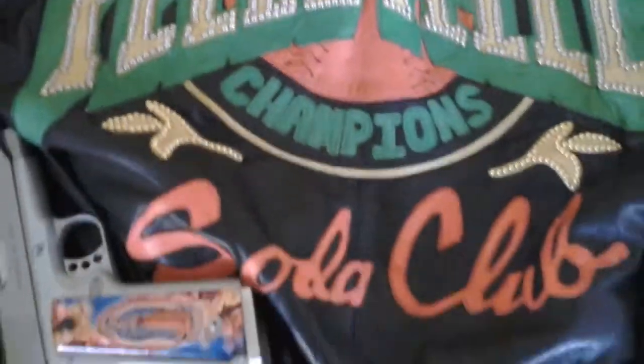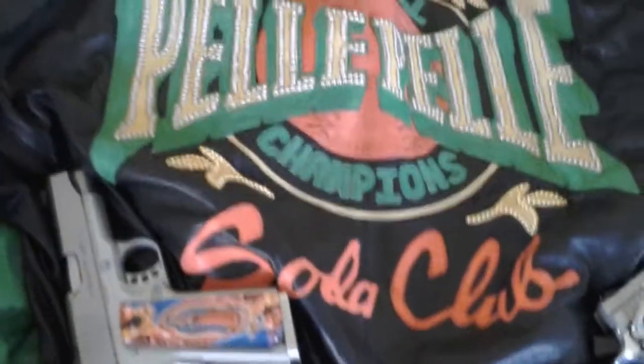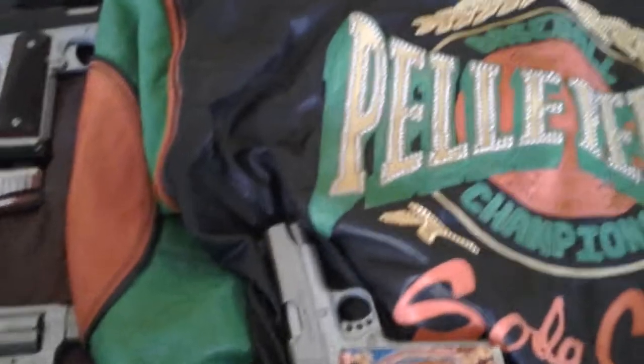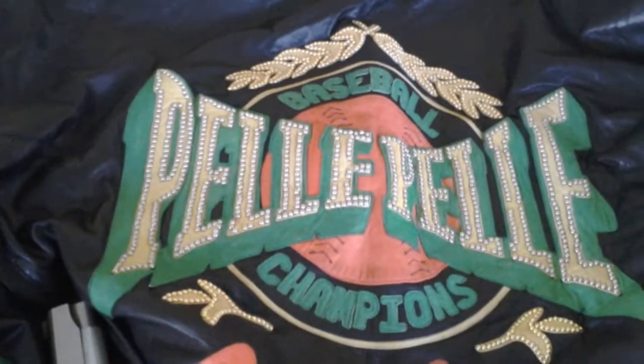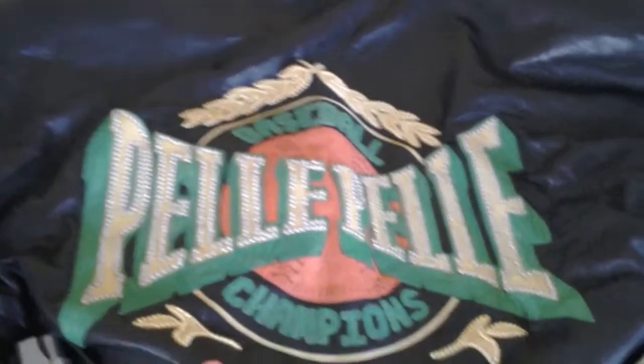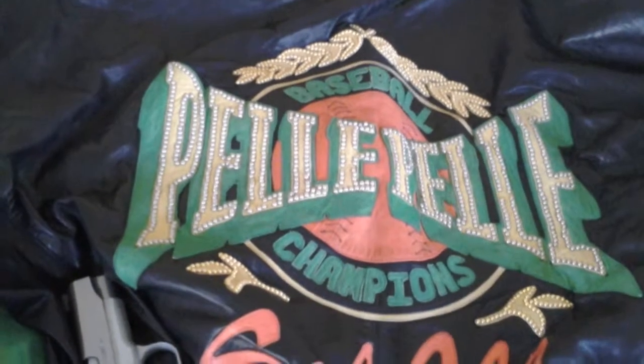This is a Peli Peli Soda Club jacket, and anytime you see Soda Club you're talking top-of-the-line. These come in various colors of lambskin. This is not a removable sleeve and it does not have a hood — it's a baseball jacket. That will make sense why I mentioned the non-removable sleeves and hood, because there's another one I want to show that does have a removable hood and removable sleeves.